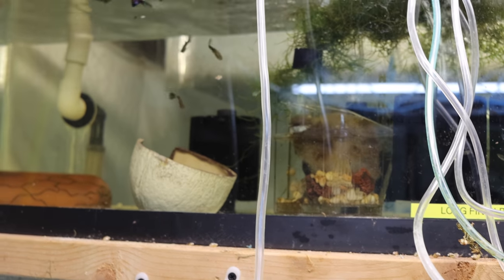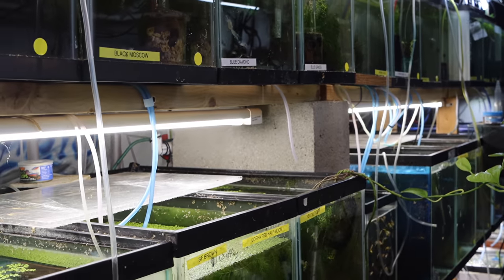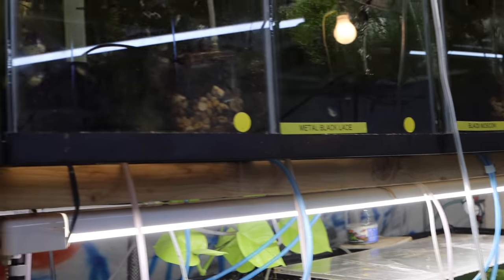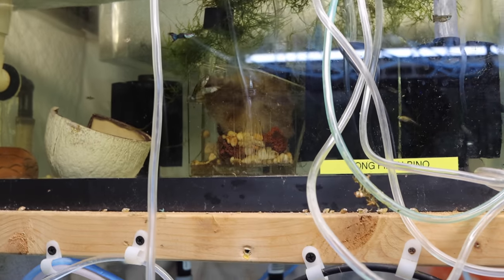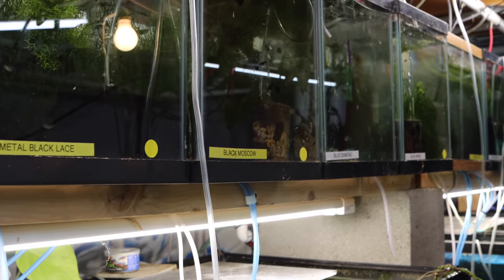I'm currently debating — I've said I wanted to take this 20-long down for months and I haven't because there's always fish in there. I'm thinking about taking all these tens down and replacing them with 20-longs. The problem is there are seventeen 10-gallon tanks and I can only fit a total of six 20-longs if I put them this way. I might go rogue and put them the long way — not really sure, may have to buy a couple and check it out.